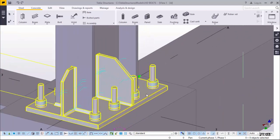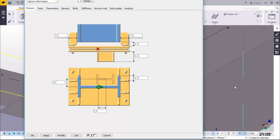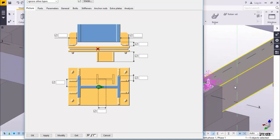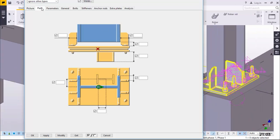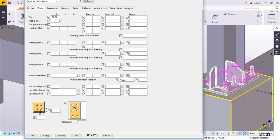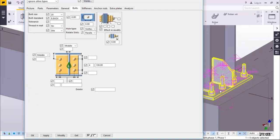If I double click on this base plate, you'll be able to see the settings that have been used to create the base plate and the bolts. Let me zoom out so we can have a closer look. I'll come to Parts here and you'll see that this plate is actually 20mm thick. That's okay, and for the bolts, center to center of the anchor rods is 130mm, with four anchor rods.